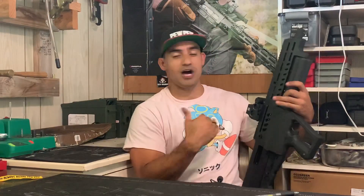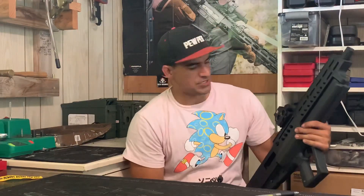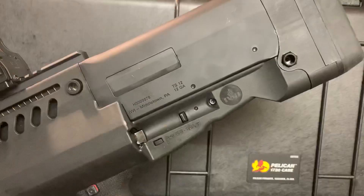My shotgun has been completely reliable as long as I have the gas system adjusted the right way. If I have it on high when it should be on low, I'll get feeding issues. Something also really cool about this is that it comes with QD mounts on both sides and the QD swivels included — you don't have to go out and spend 20 to 40 bucks on quick-disconnect mounts.